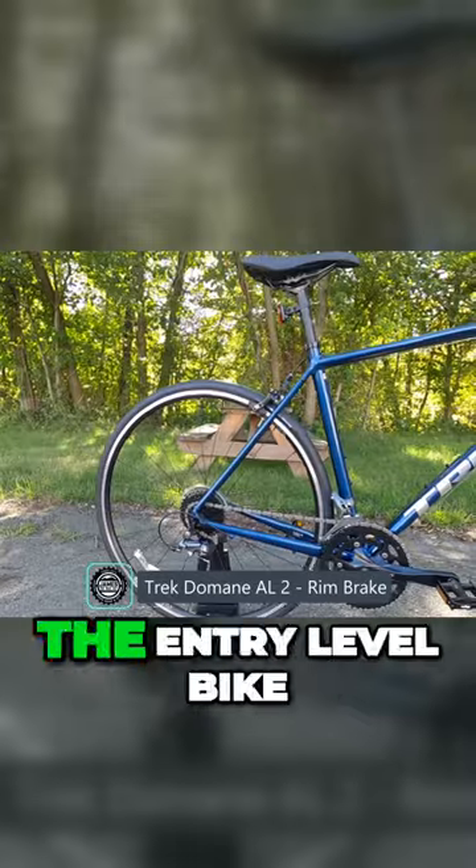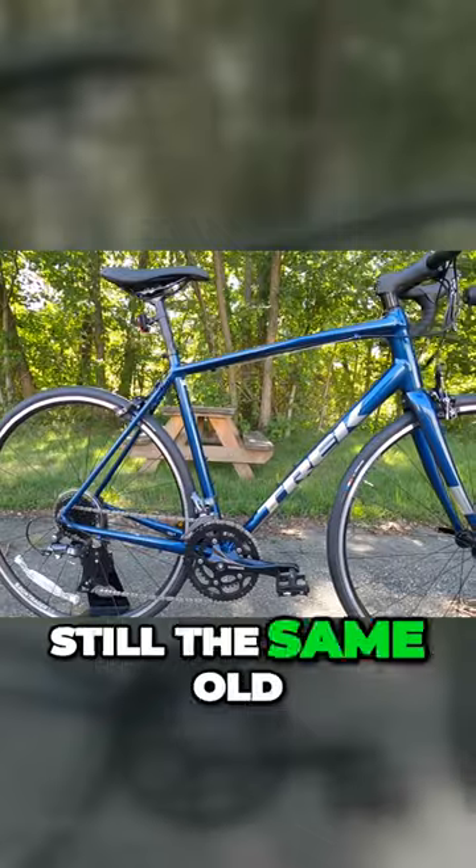The rim brake version of this bike, the AL2 Rim, which is the entry-level bike at about $1,000, is still the same old frame as before.